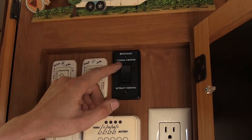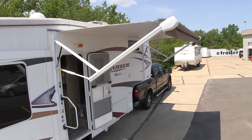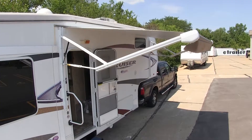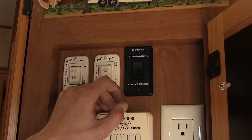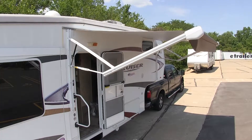We'll simply press and hold the extend button on our switch until our awning is in the desired position. And when we want to bring it back in to get back on the road, we'll simply hold the retract button of our switch and it'll come back in all the way and stop.